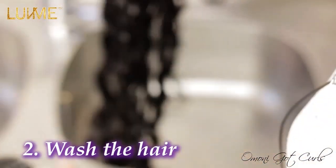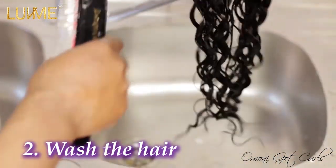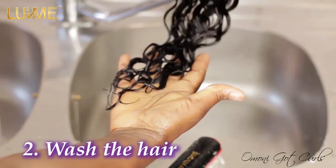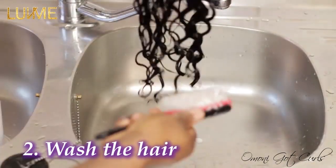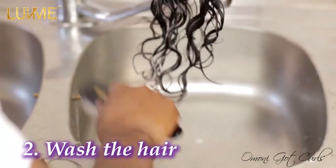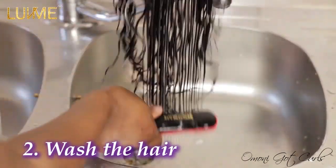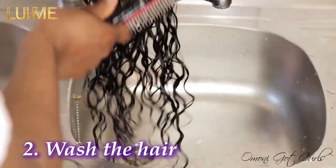What you want to do is detangle the tip of the hair first. When it comes to curly hair, it's very important to detangle from the tip of the hair, then gradually work your way to the top. If you don't do that, you'll be making knots and it will become difficult to detangle. Forcing it will cause shedding — as you can see, everything is going smoothly.